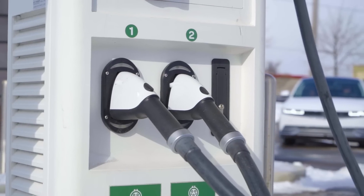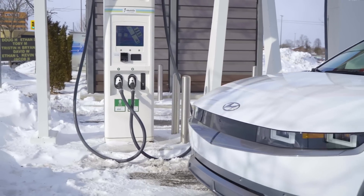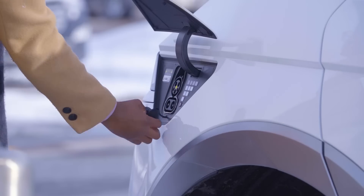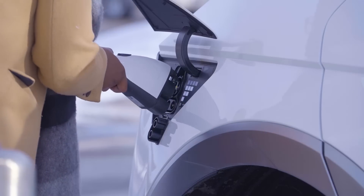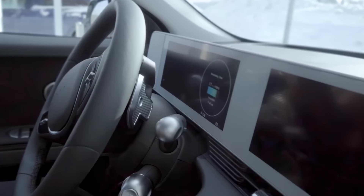Finally, there is level three, also known as fast charging. These chargers are only found at charging stations. This type of charging can range in speed, with the fastest chargers enabling from 10 to 80% charge in approximately 18 minutes.